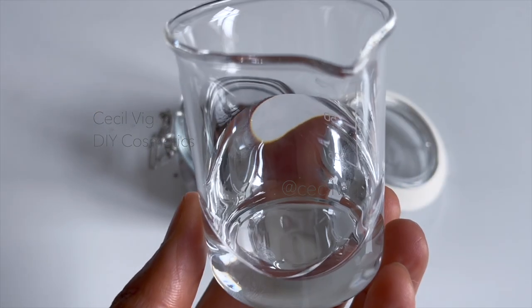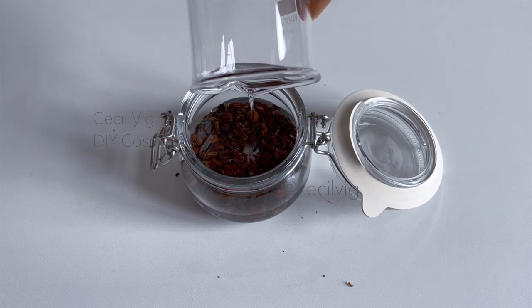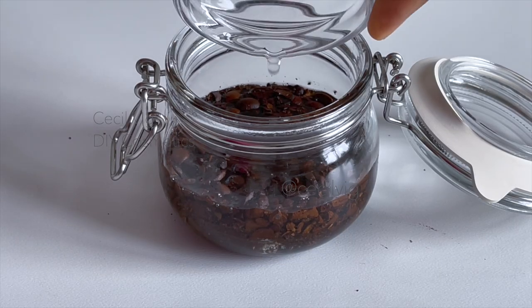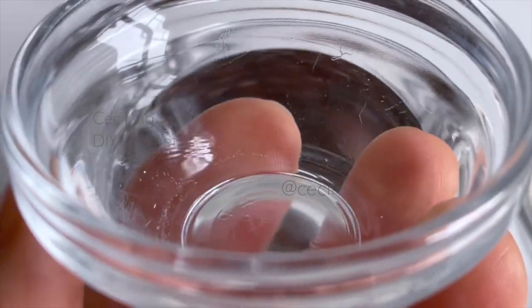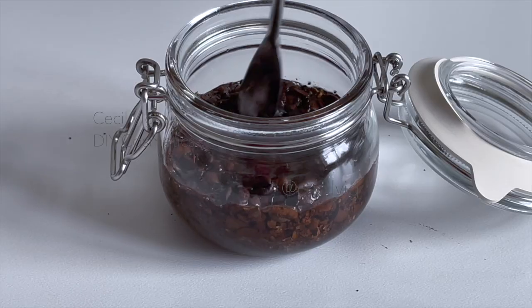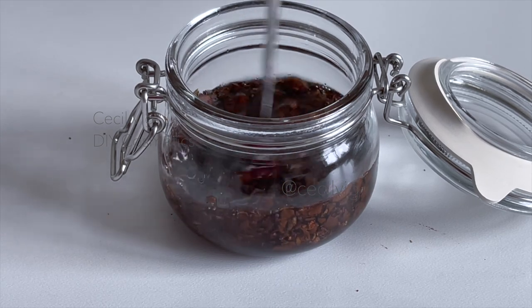Add 50 grams of vegetable glycerin to the crushed or ground coffee, 10 grams of propandiol, and 3 grams of distilled water. Mix well. If you do not have propandiol, you can replace it with vegetable glycerin.